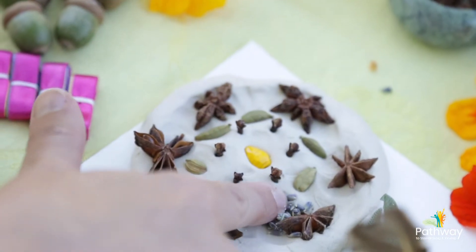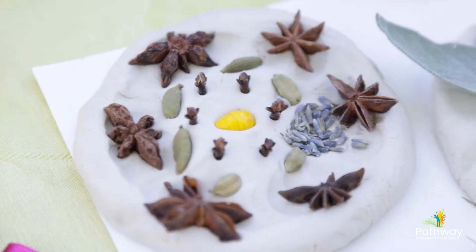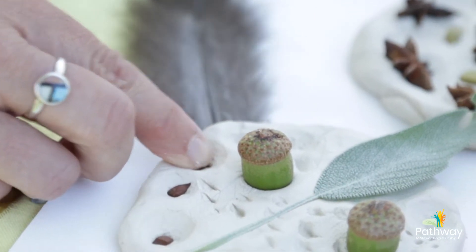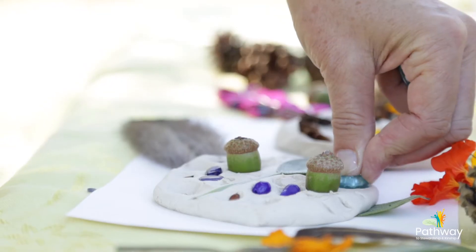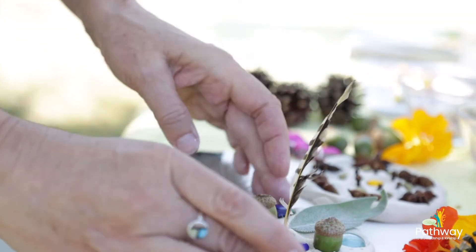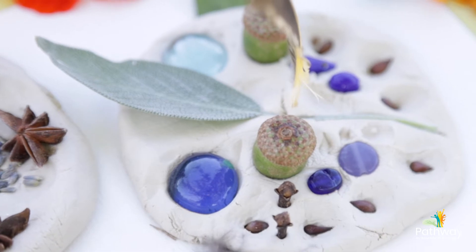Another thing children absolutely love are dried lavender flowers, cloves — which is really nice for Christmas crafting — and of course you can go out and collect your own seeds. Here's a bunch of apple seeds I'm going to press in. Add one or two glass gems as well. Sometimes a feather is a beautiful thing to add. It's as simple as that. You're really looking for colors and smells and textures — clay and loose parts that you've collected from nature.